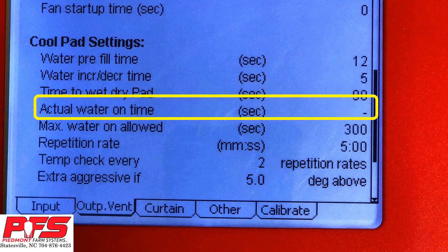Actual Water On Time. The Actual Water On Time is for information purposes only. This shows the values, which makes it possible to see graphs of the system's variations, but only if you have C-Central software.